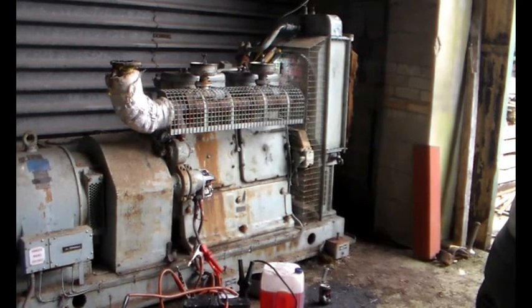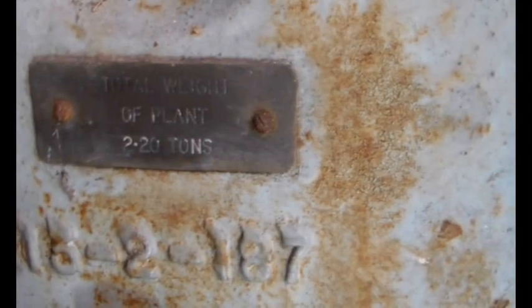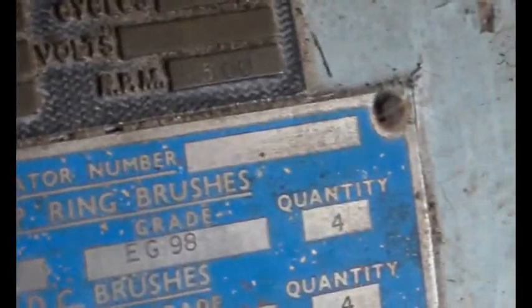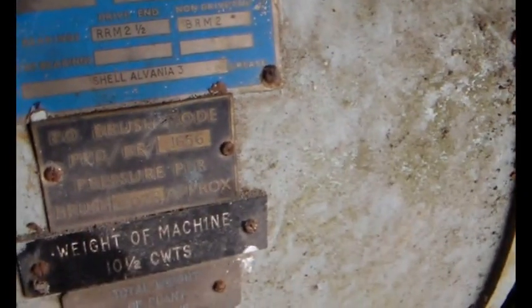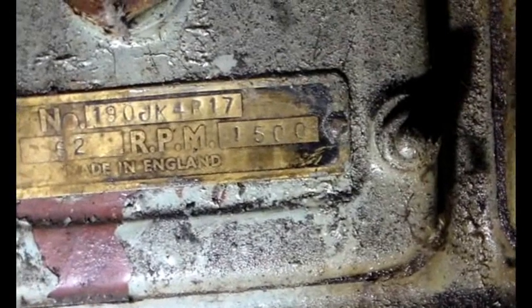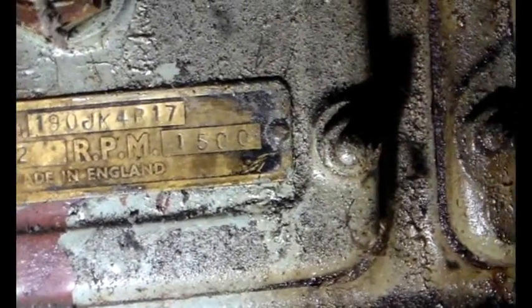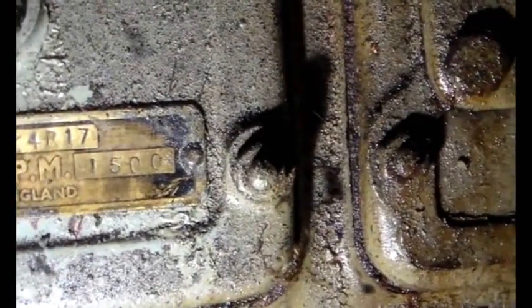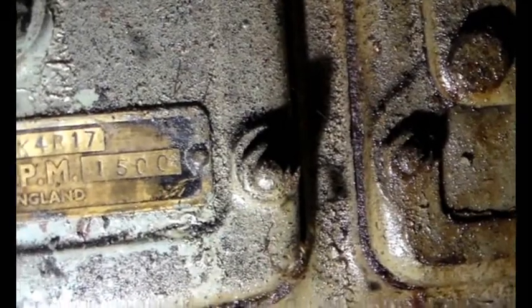Catch up with you soon, hope you've enjoyed this. Cheers for now. Number one: 90JK4R17.